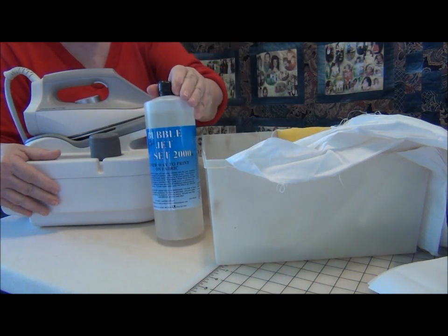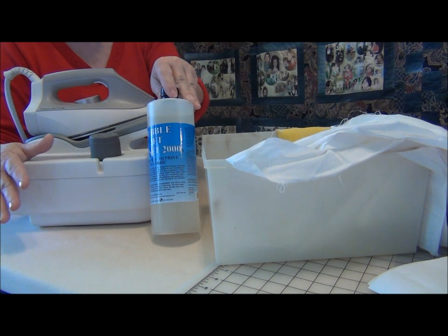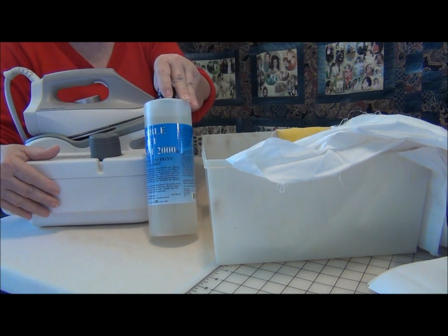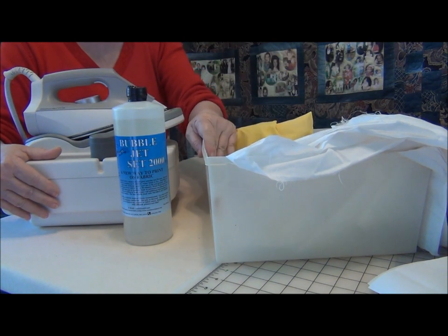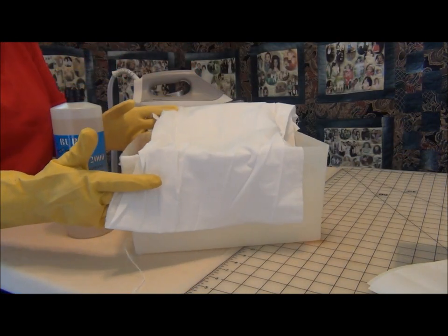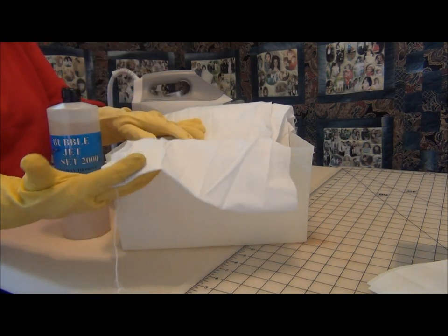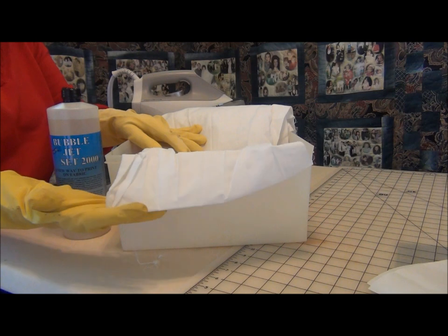You will need the bubble jet set rinse to soak your fabric in, and this will do about 40 to 50 eight-and-a-half by 11 sheets — that's the way that we print ours. The 8 and a half by 11, you can cut those down and make smaller photo blocks if you wish. You will need rubber gloves, a tub to soak the fabric in, and then you're going to need cotton or a cotton blend fabric. You need a tub large enough to hold the yardage, which is going to be about 4 and a half or 5 yards to make that many photos.